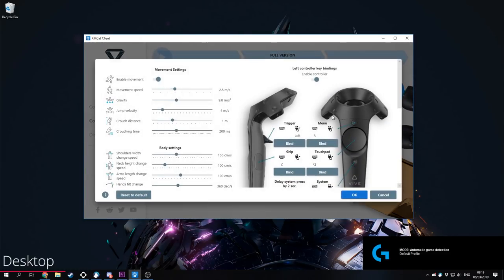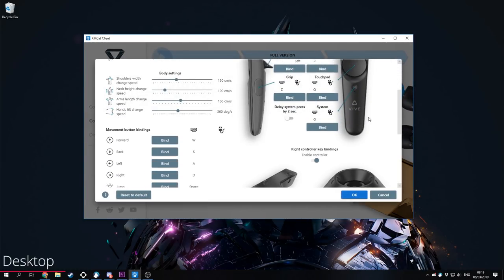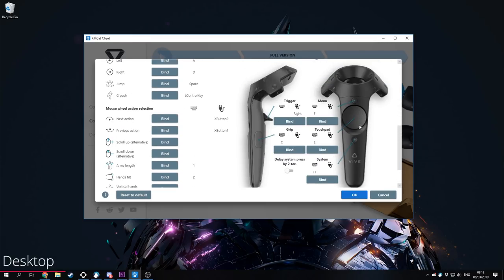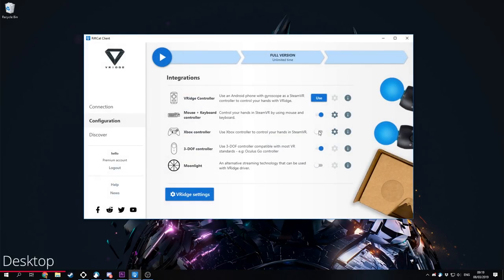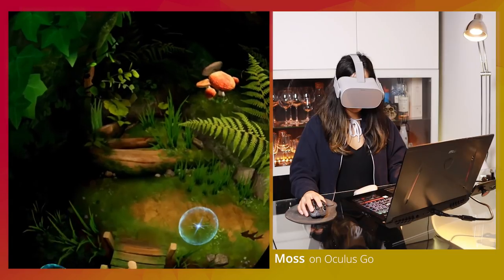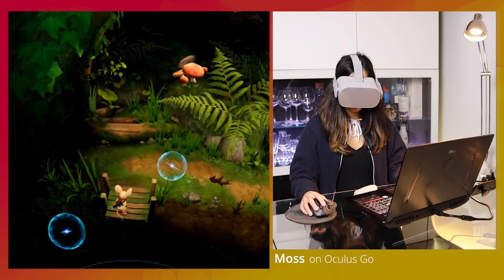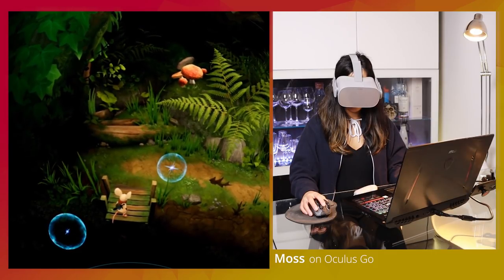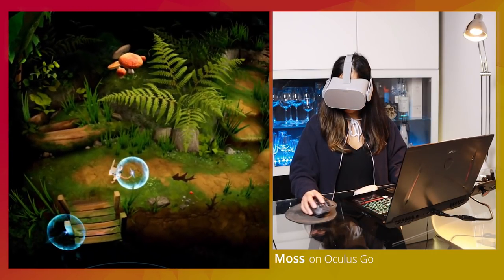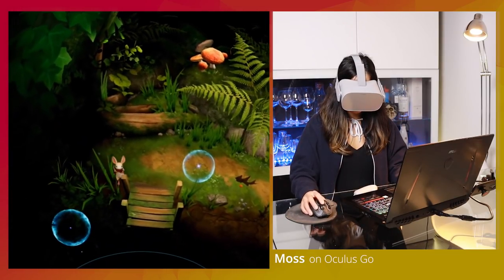VRidge also makes it possible to simulate PC VR controllers with your keyboard and mouse or an Xbox controller. This works well in VR games that have compatibility for those inputs, like Subnautica or Elite Dangerous. However, if you want to play a VR game that relies a lot on 6DOF VR controllers, it is still a bit awkward. You can try tweaking the VRidge settings, but this needs a bit more work.